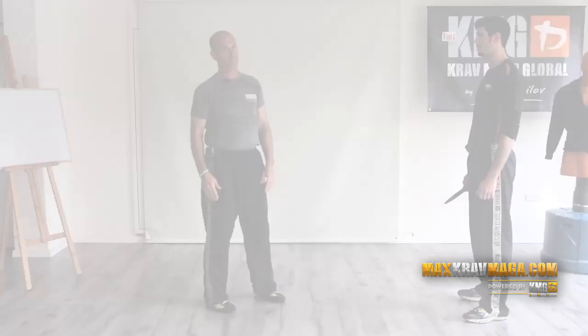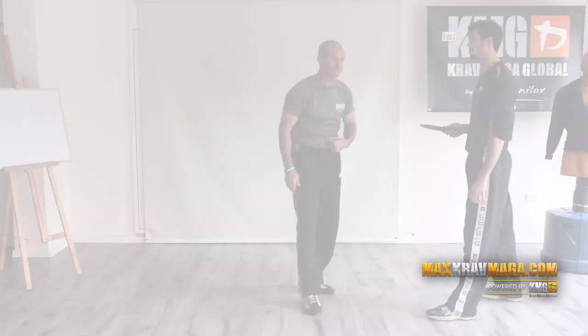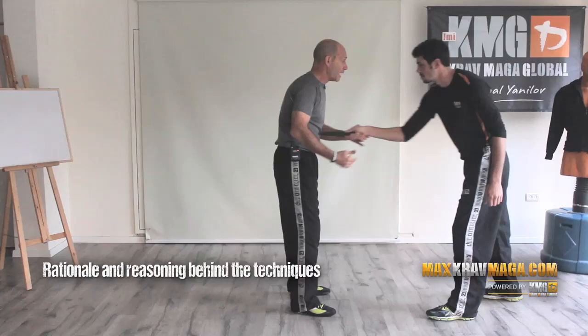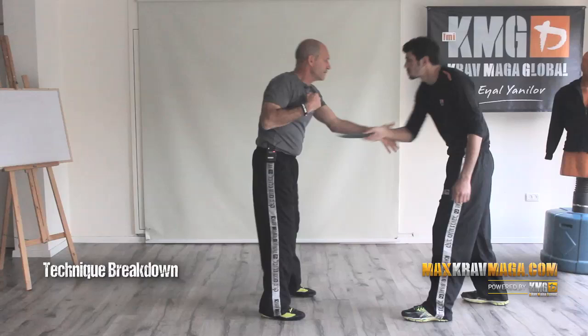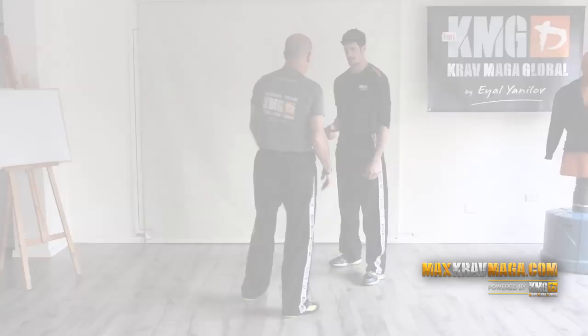So imagine in this case the natural response. Instead of moving back — where maybe I'm still in the line and if he's advancing I'll get hit — what we are doing is making the hand defense diagonally forward. We are sending the body to the outside, and from here the shoulder goes low so I can hit him well.